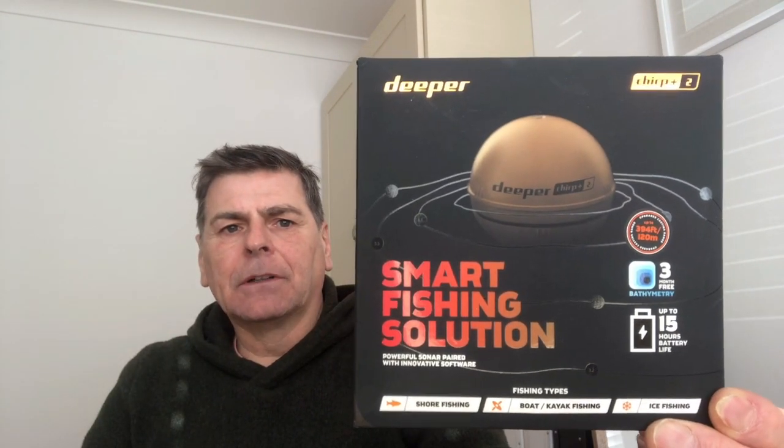Hi guys. After some considerable deliberation and looking at the different options available, I eventually took the plunge and bought a Deeper Chirp Plus 2. I'm not going to get into the debate of whether fish finders are good, bad, or indifferent for carp fishing. In this review I'm simply going to look at what you get in the box, charging the unit, connecting it to your rod, casting it out, doing some maps, hopefully finding some fish, and general good, bad, and indifferent points of using the Deeper.